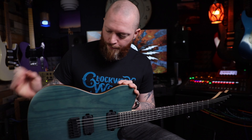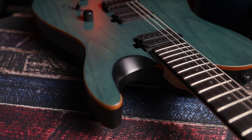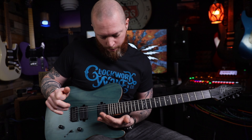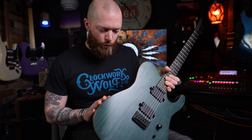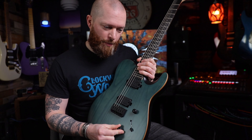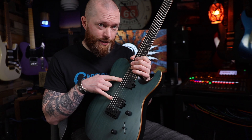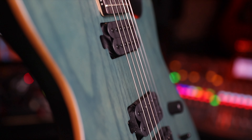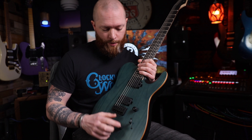The body is an older style. It's got reveal binding and nice carves — a spoon cut, so you've got your gut cut, your arm contour, and the spoon. I just think it looks a bit cooler. It's got an older body with an ash veneer. Coil splits, which is cool, volume, tone, and a three-way switch. These are the Chapman Sonorous Zero pickups with ceramic magnets — 10.5k ohms in the neck and 12.5k ohms in the bridge.